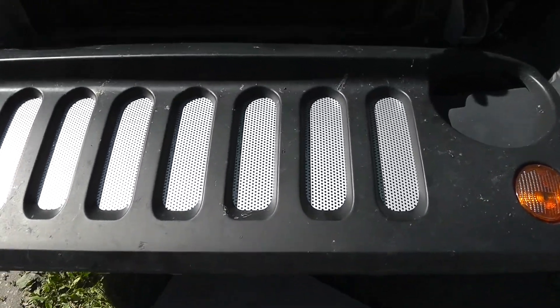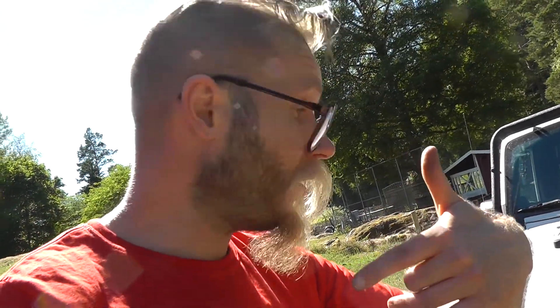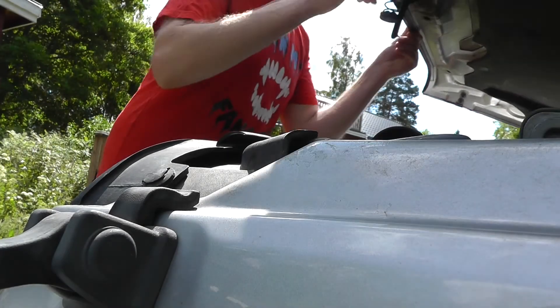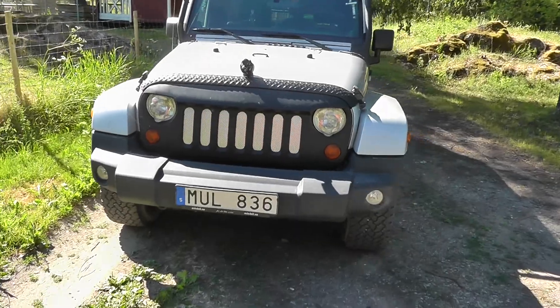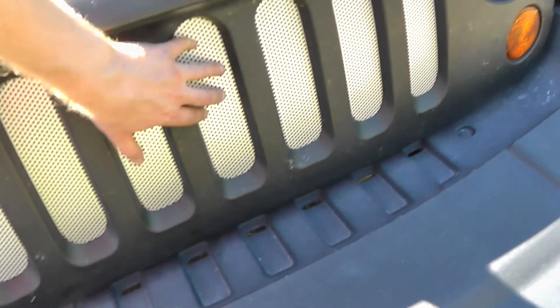Will you look at that? Absolutely gorgeous. So I'm just going to reverse what we did earlier and get this back into place. Putting the latches back — like so. And there we go. That is awesome. There's no flexibility — it's really stuck on there well. Yes, that's it. Thank you very much for watching and as usual hope to see you all next time.